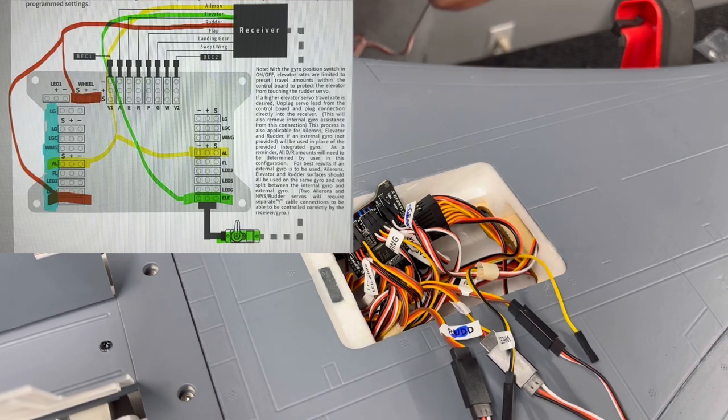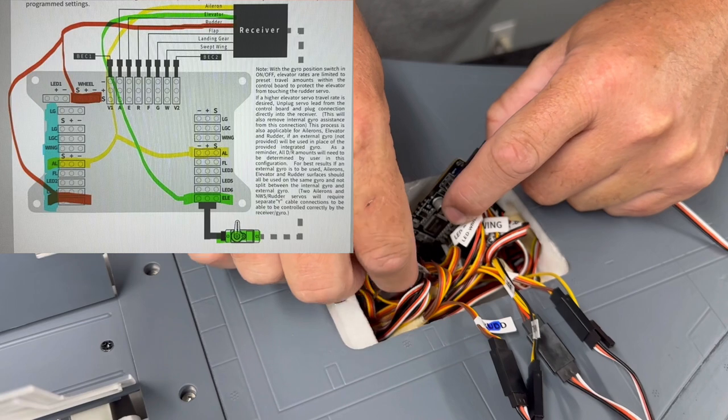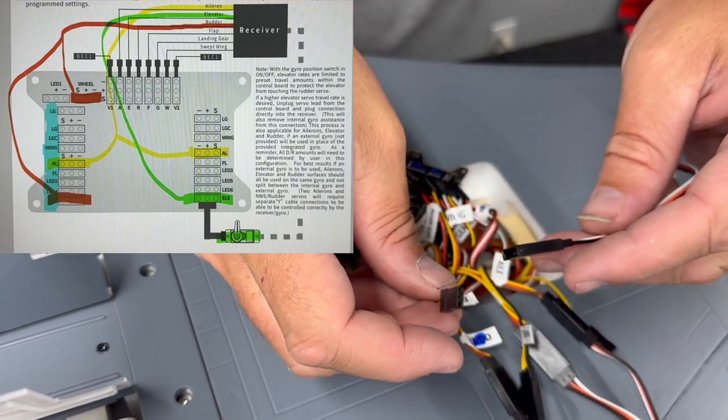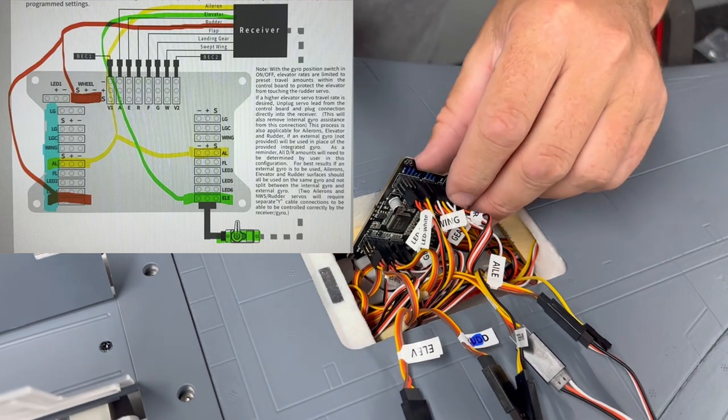The last thing is an extension. The extension goes to the elevator, which is the last one on the opposite side. Grab that elevator wire, plug it into the extension, and set it aside.